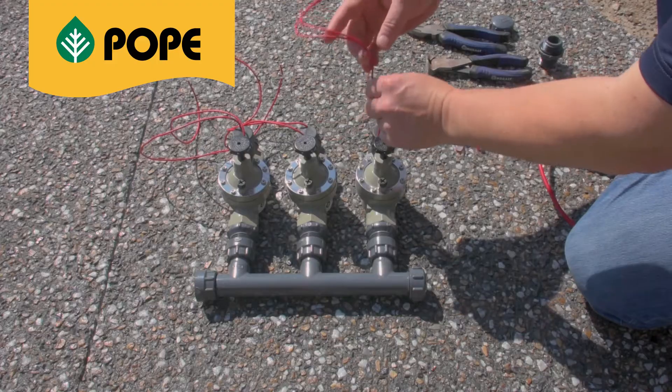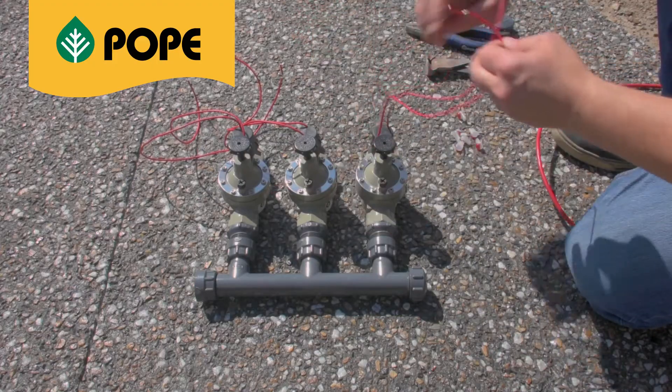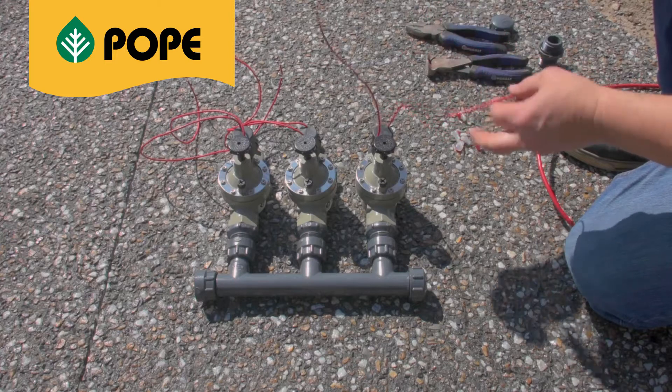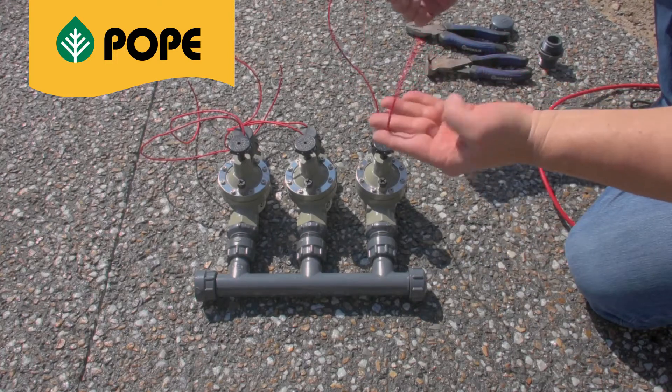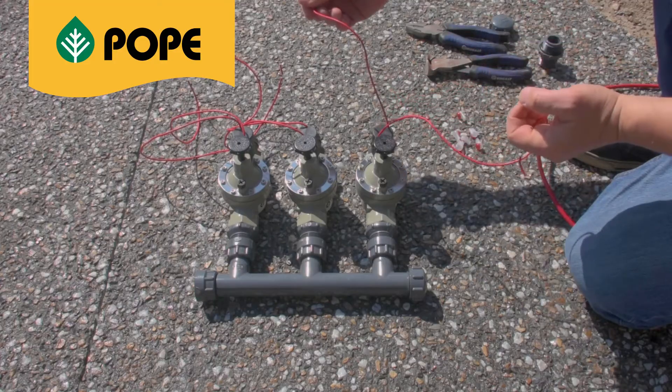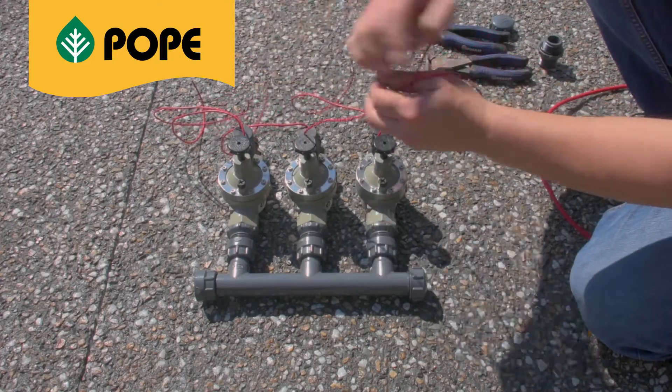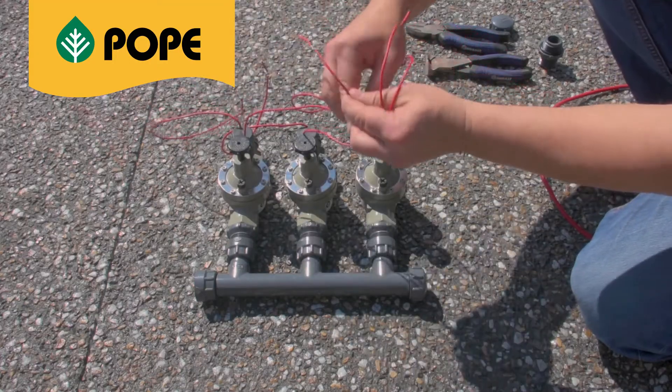The solenoid valve has two wires. They are an AC 24-volt system with a common and active wire. Being an AC system, it doesn't matter which one is which. Before you commence wiring, you need to decide on the active wire being connected to the active cable and the common wires from each valve to connect to the controller.